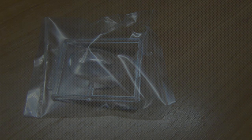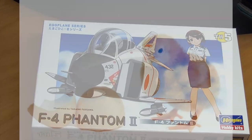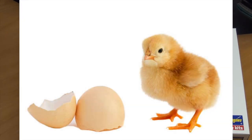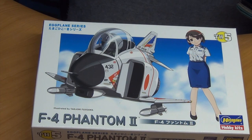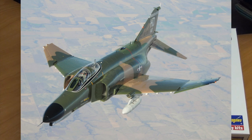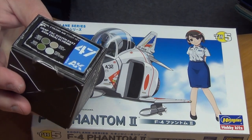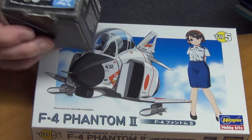The kit I've chosen is the Hasegawa F4 Phantom II in 1x1 Eggplane scale, and I'm going to do it up in the United States Air Force South East Asian scheme that they used in the 60s and 70s. I bought myself some brand new AK paints, which I've never used before — these are the real colour ones — so I'm looking forward to giving it a go.